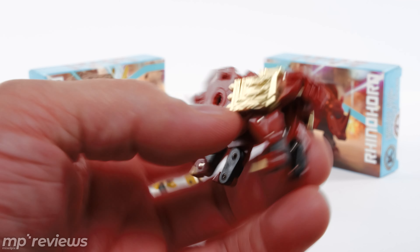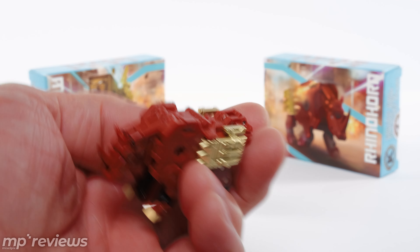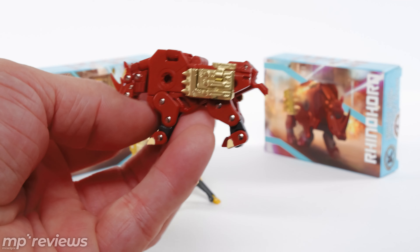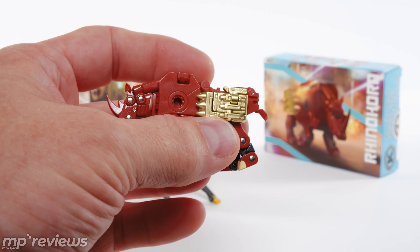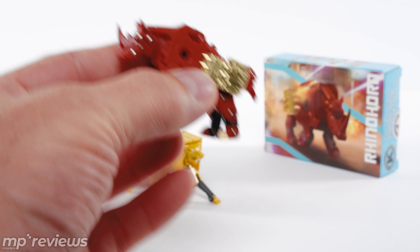These guys look pretty good. They feel pretty solid. They're not heavy, but they're not too loose either. And they look good for the size that they are. Especially for the fact that these weapons aren't even things you have to snap on — this is an all-included transformation.